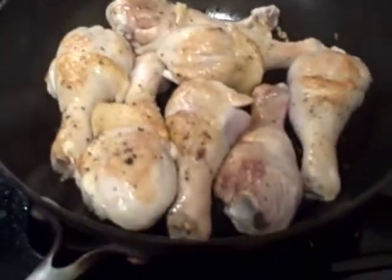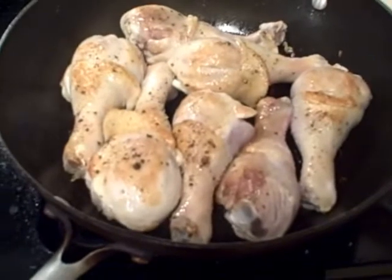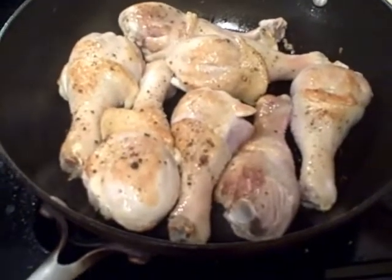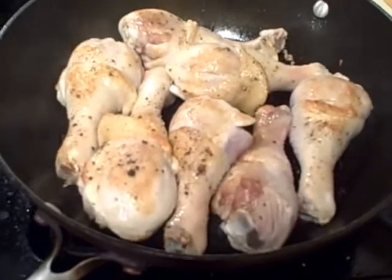This dish is ginger chicken. I'm simply using salt and pepper on chicken drumsticks and now I'm pan-searing them in a very hot pan, approximately 5 minutes per side until golden, as you can see here.